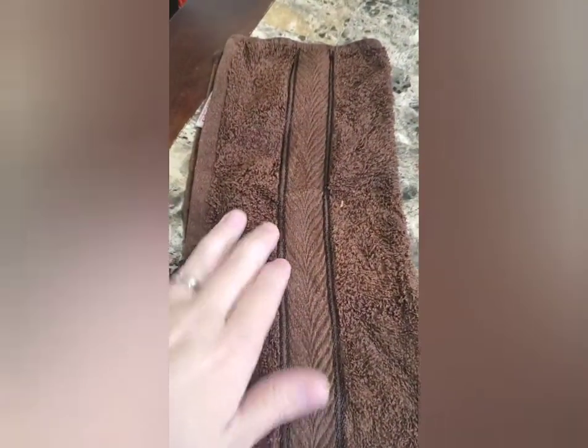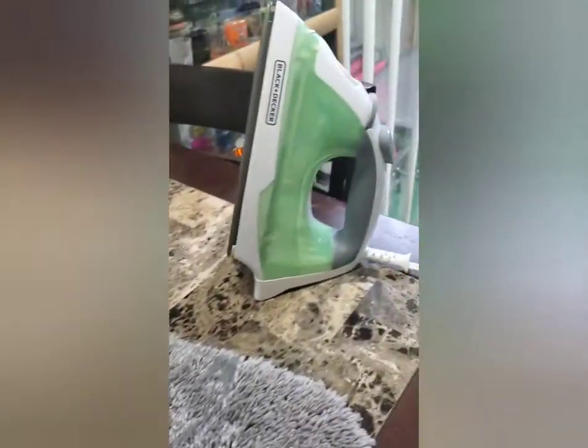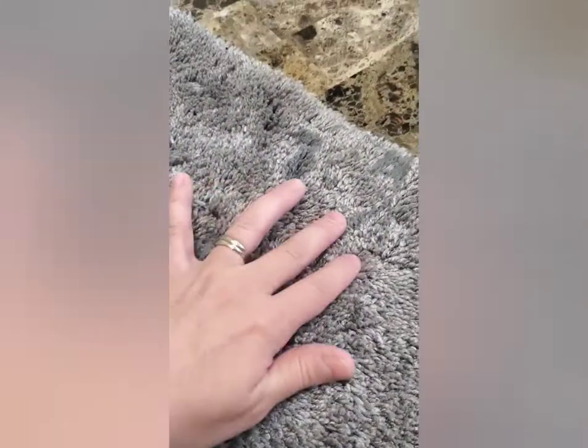First off, you'll need a slightly damp towel folded in half, and of course you need an iron set on the high setting. Right here, as you can see, this is all of the wax that has spilled on the rug.